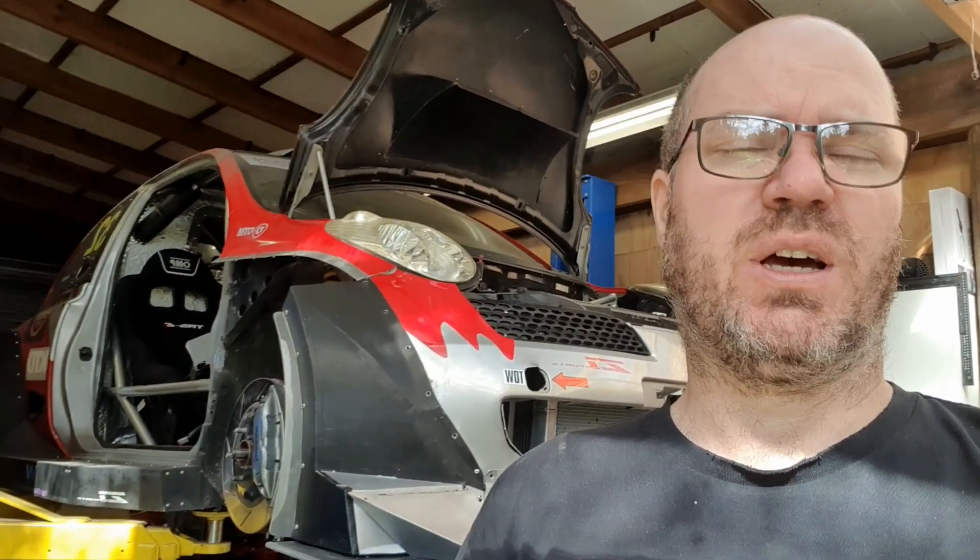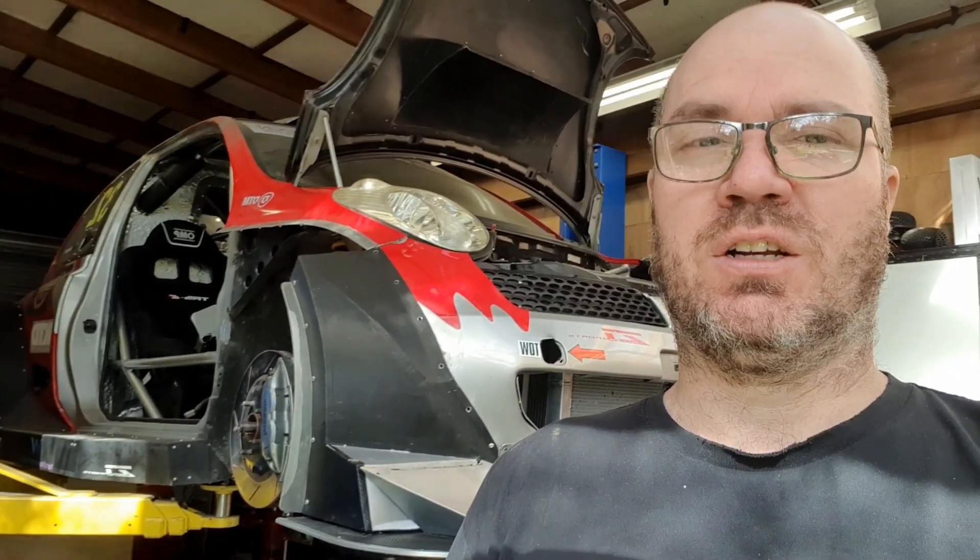G'day, thanks for coming to the lab. We've got our 650, 700, 750 maybe horsepower Nissan K12 March on a bit of a diet due to lockdown in New Zealand.